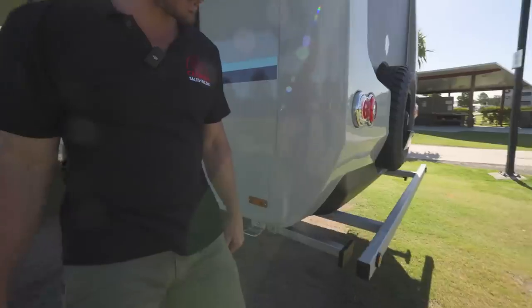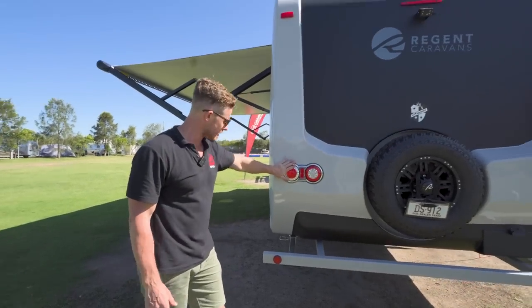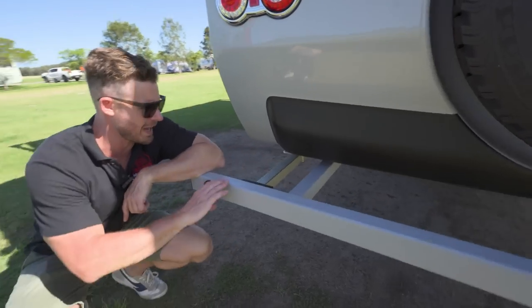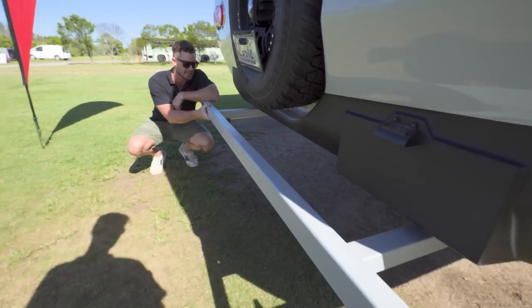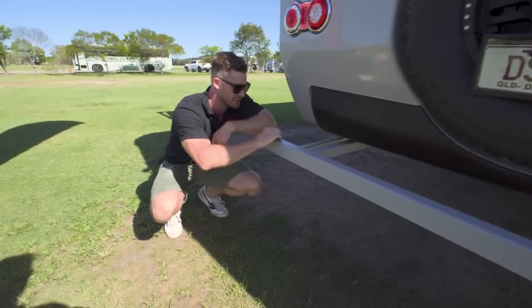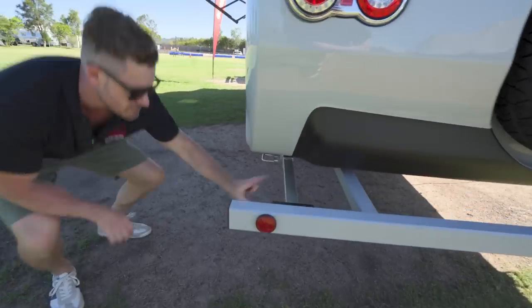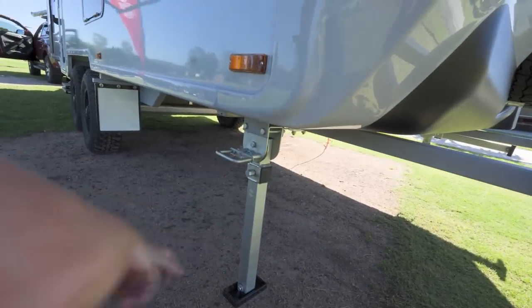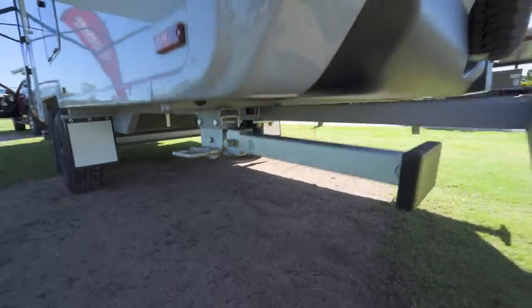We've got the side reflectors up the top and LED brake light and indicator lights. There is a rear bar here — seems pretty tough. It has this coating on it, like a bed liner or a tougher finish, similar to what I noticed on the A-frame up the front. And as usual, every caravan has these drop-down supports here so you can level it out and stop it shaking around.